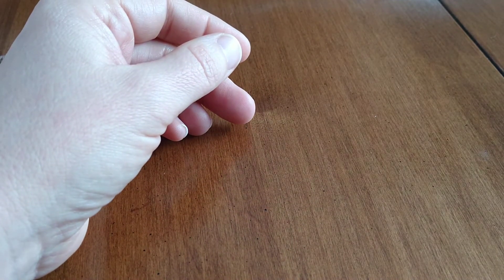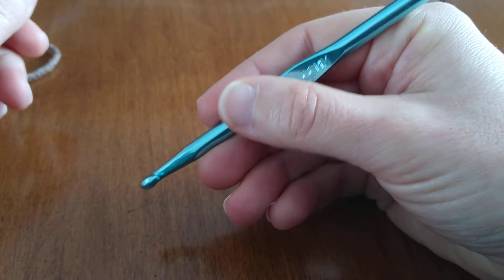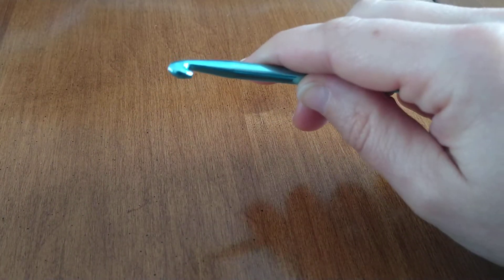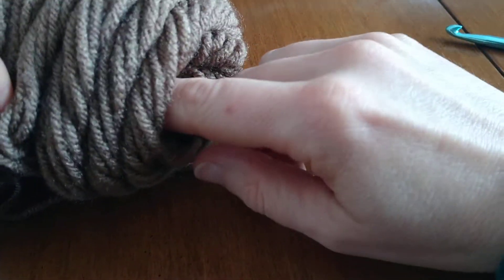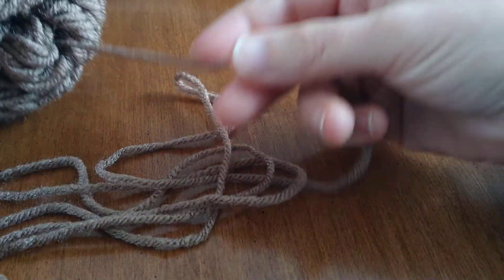Let's start learning how to hold your hook. Most people hold their hook like a pen — that's comfortable for a lot of people. I like to hold mine like a knife. You get to decide what you like; give them both a try and see. With your yarn skein, try to pull from the center of the yarn — try to find that end from the middle. If you can't, you can find it on the outside, but pulling from the inside keeps your yarn so much neater.